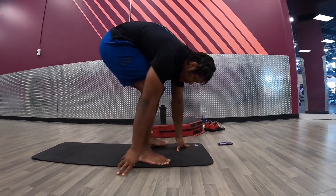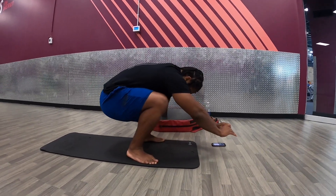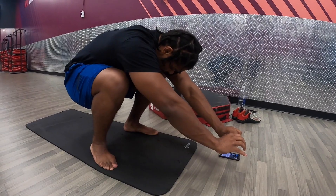Frog stance — it's just a deep squat position, so you're on your feet here, sitting your butt as low as you can, keeping your heels on the ground. Don't let your heels come up at all.